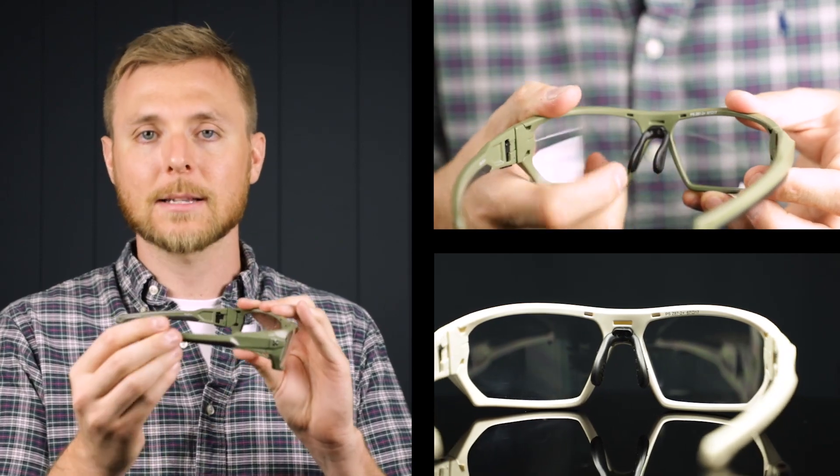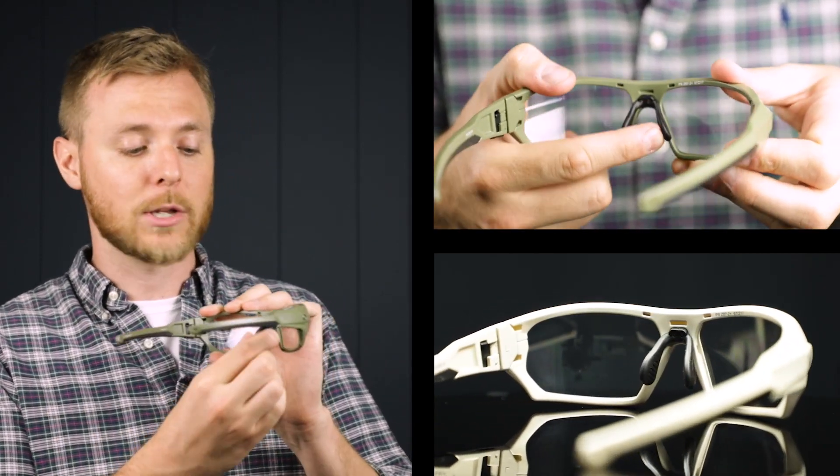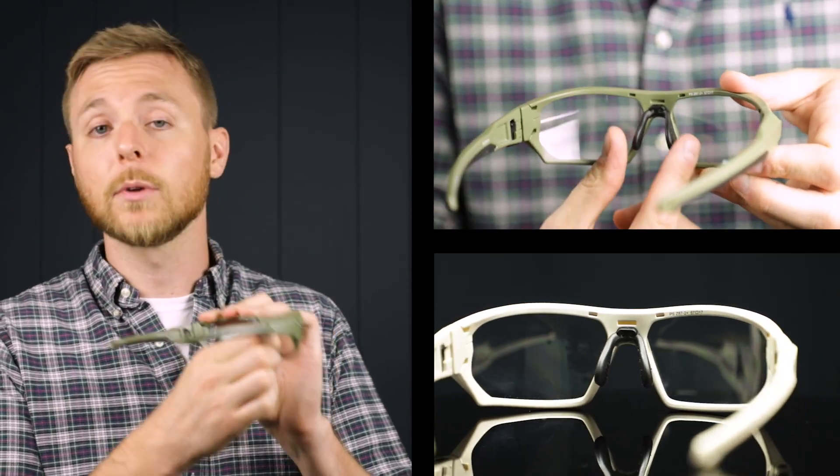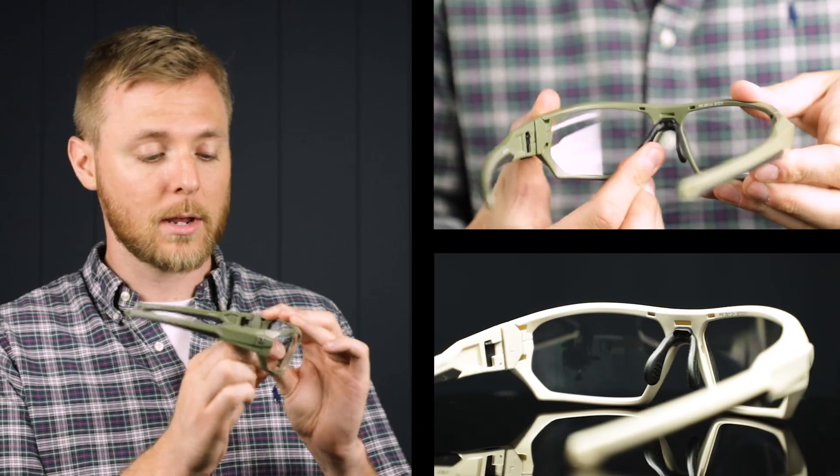They feature rubberized nose pads and temple bars that are fully adjustable. You can adjust the nose pads to fit right around your nose and it's going to keep them really secure on your face and really comfortable while you're working.